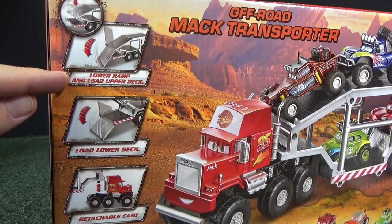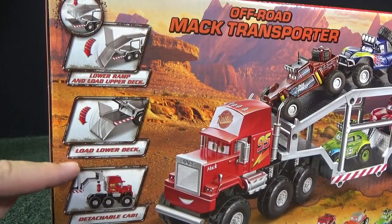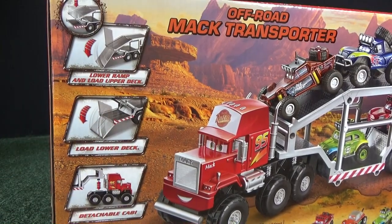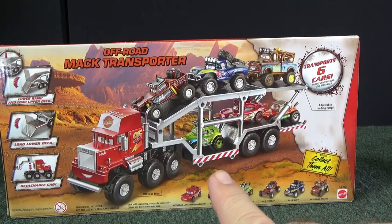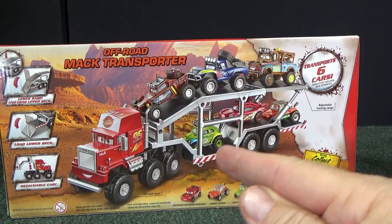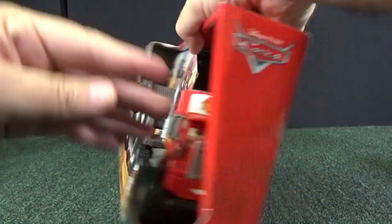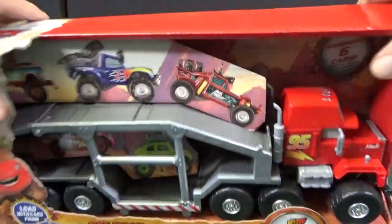Here you can see the features of the transporter. You can lower the ramp and load the upper deck, and you can also load the lower deck. We can detach the cab as well. It transports six vehicles. They show some vehicles in front too, but those don't come with the set — it's just a cardboard display piece.